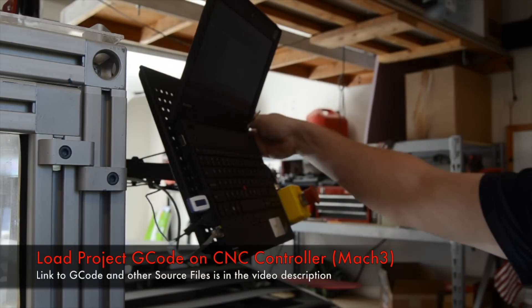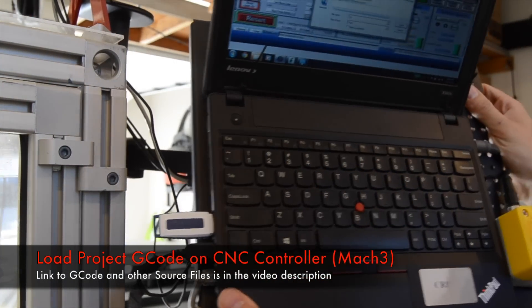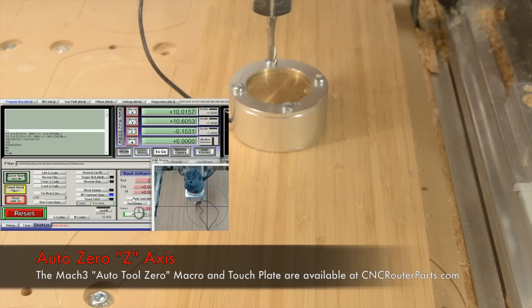Now I can go to my Mach 3 controller and load the g-code that I previously downloaded. And with my first tool installed I'll auto zero the z-axis.